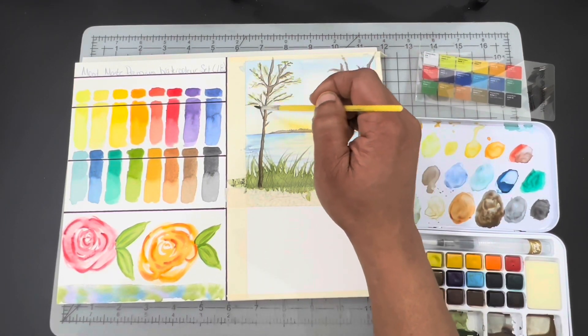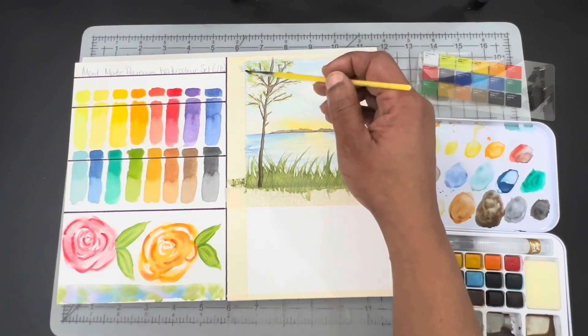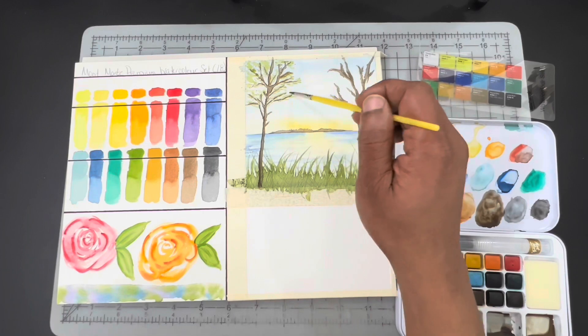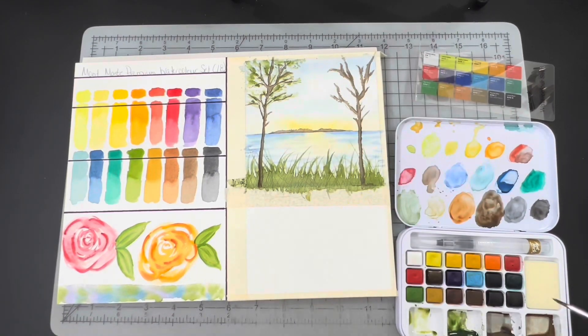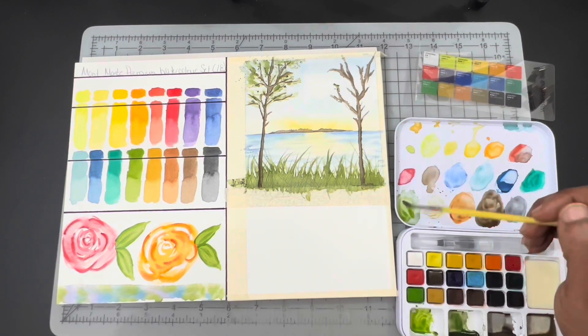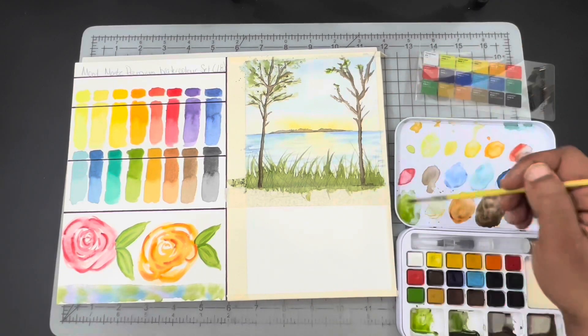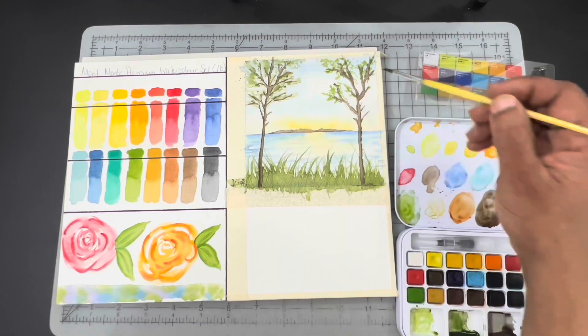After that dried, I grabbed the same sap green mixtures — regular sap green and the darker sap green mixed with Ultramarine Blue — in order to dab in some leaves on the tree, helping to frame that top section. That way it draws your eyes directly through the middle of the tree to the horizon line when the viewer looks at the painting.